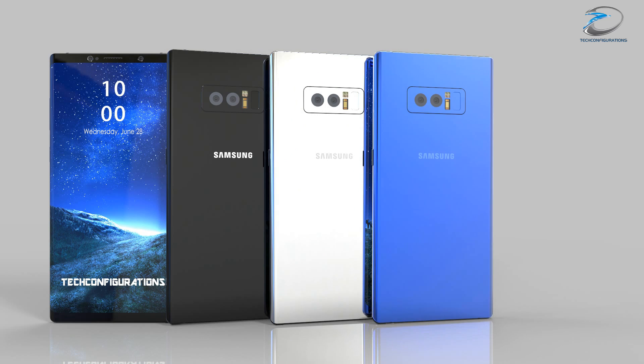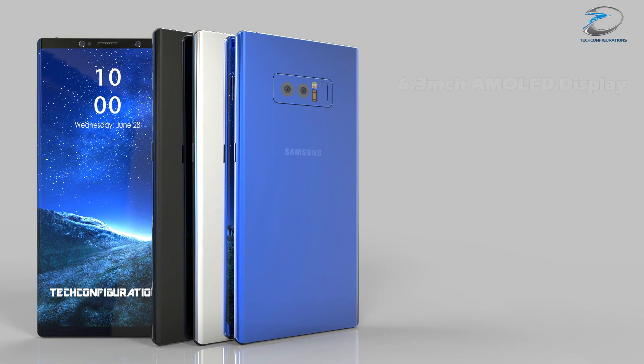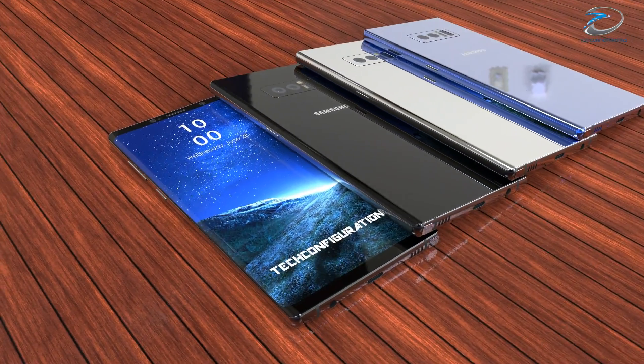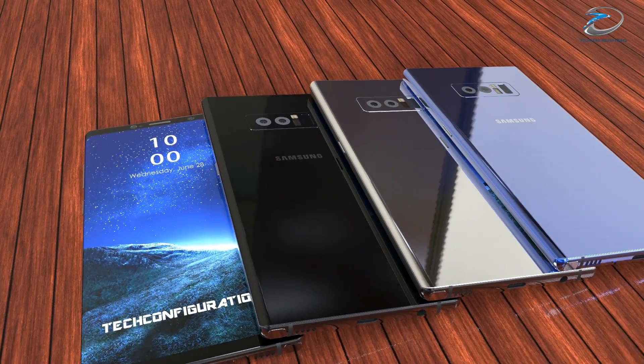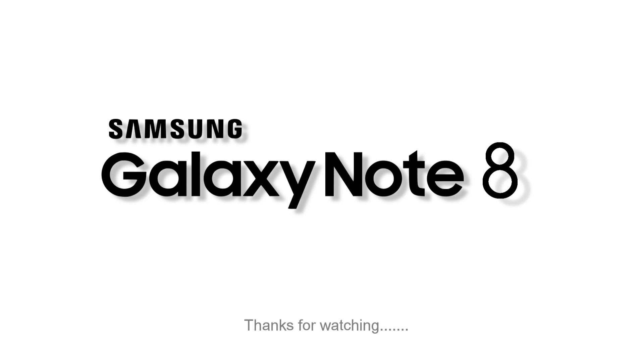Seeing all these, it seems the Note 8 camera would be a big upgrade from the Galaxy S8 with a ton of new features and capabilities. We simply can't wait to see it in action. That's pretty much what we have here about the Note 8 camera capabilities. If you liked this video and found it informative, hit the like button, share with your friends, and stay subscribed.